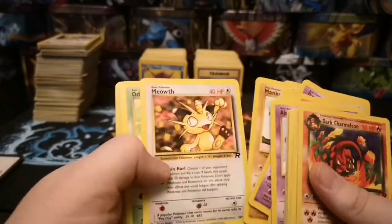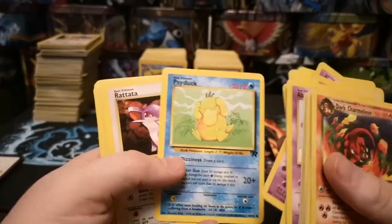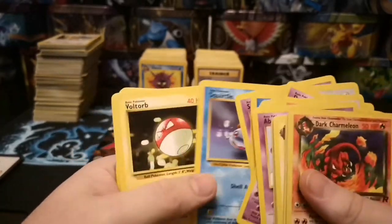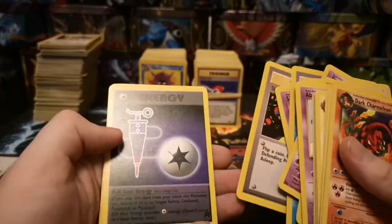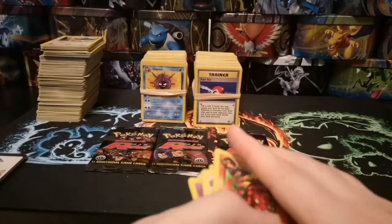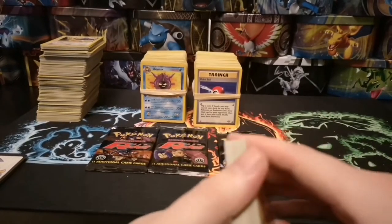Coffin, Diglett, Dratini, Ekans. If you know who I'm talking about, guys, please drop a comment below because I can see it's going to eat away at me and I'll probably have to look it up. Then there's a Challenge, Full Heal, a Potion, and some Energy. So as promised let's have a look at one of those packs.